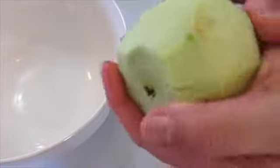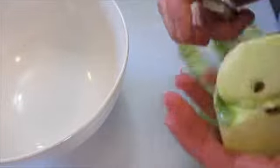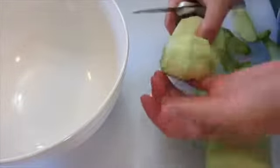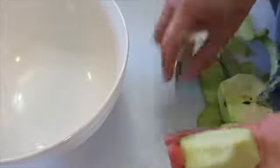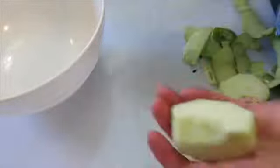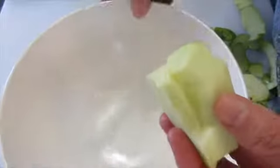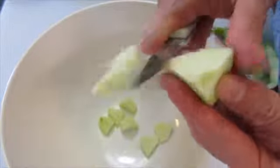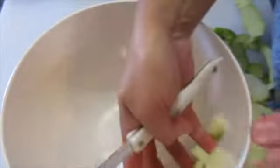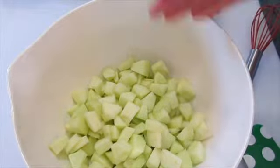Then we're going to cut the apple in half — be very careful when working with a knife. Cut it into quarters and take out the center core so there are no seeds in your apple. Then cut into small cubes. As you can see right here, this is what I'm looking for — I've got all my Granny Smith apples cubed.